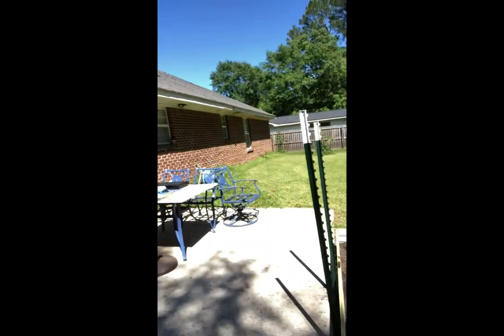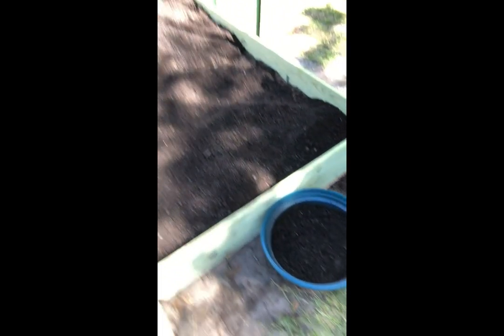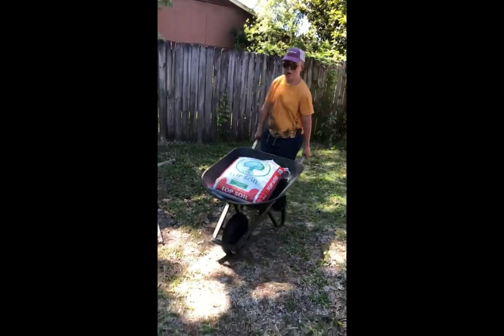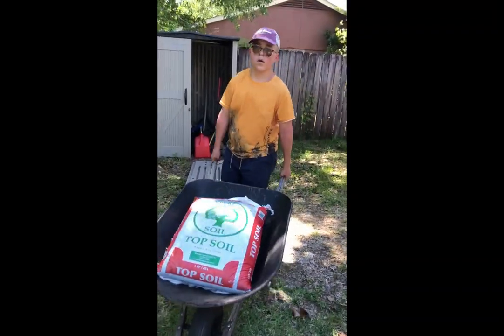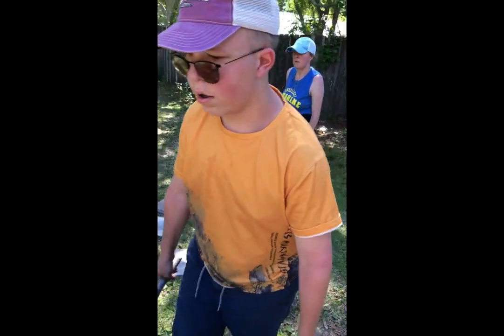So we had to go buy more dirt because we were only at six inches. We're loading it in — we got two more bags left. That's going to be an oregano plant. And down here we've got a little bitty cedar box — I think it's going to be cilantro and spinach, still deciding on that. Anyway, that's where we are now. And here come Aiden and Heather bringing in the last bit of the dirt for this project.